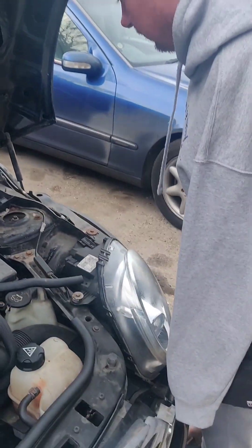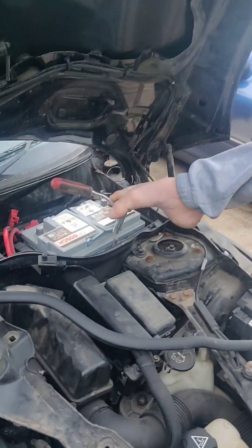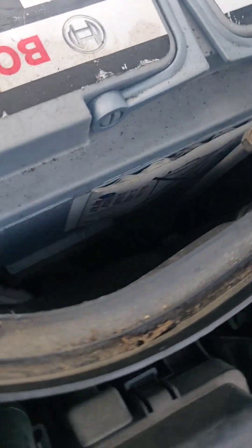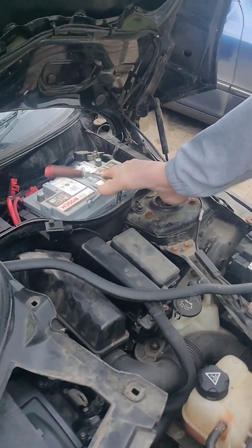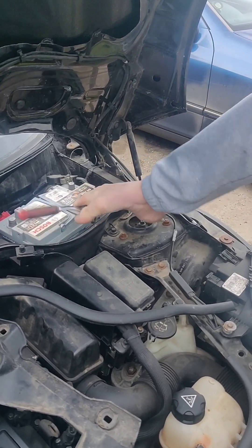This one secures the battery. Have a look down there. So you've got a little thing down here — can't really see it, but that's what holds the battery in the car.